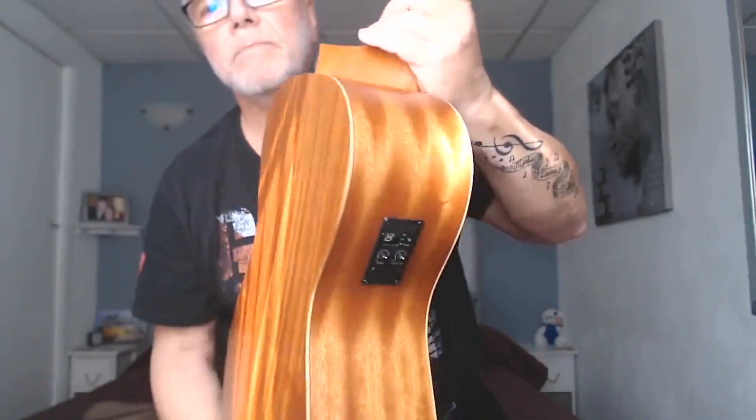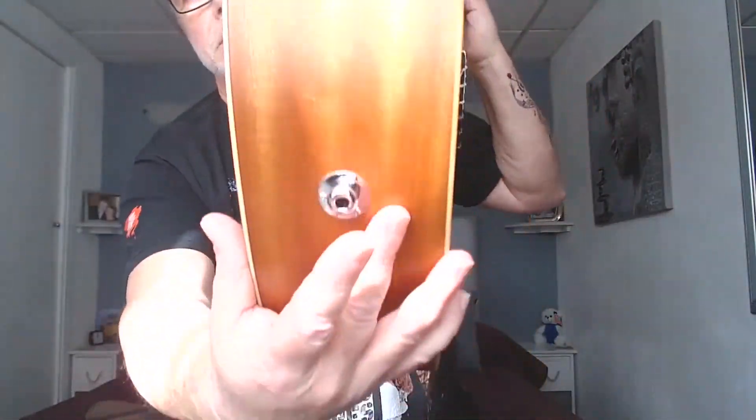Starting with the top: it's a solid spruce top — actually Lutz spruce, which is a hybrid between Sitka spruce and Engelmann spruce. It's a lovely tone, perfectly suited for nylon strung guitars. That solid Lutz spruce is coupled with this beautiful Sapelli back and sides. The back and sides are actually layered, which keeps the cost down — which is what they wanted with the Academy series — but it also makes for a very strong guitar.